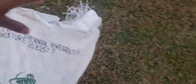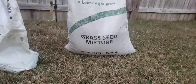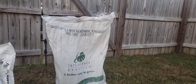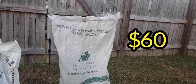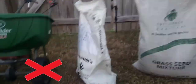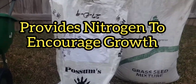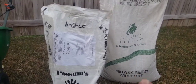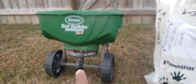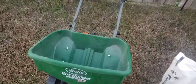This right here is from one of my local providers — this is a 50-pound bag of seed. I believe it costs me around $60 for this bag. This right here is a starter fertilizer to give the seed a boost on getting started and growing, and this is what I put down after I put down the seed. And this is just a regular broadcast spreader, which I use to put down both the fertilizer and the seed.